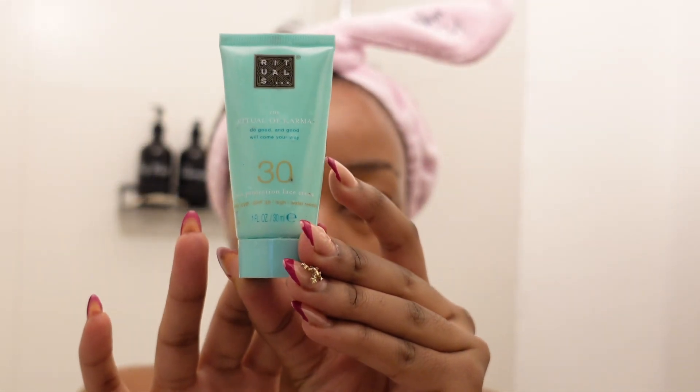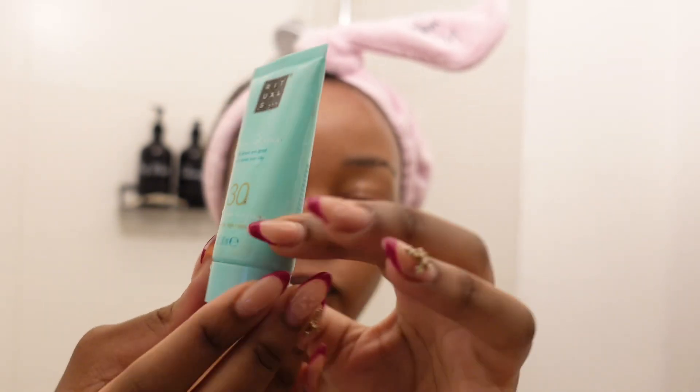Then I move to my favorite part — grabbing my SPF. Ladies, you have to wear your SPF even at night, yes even at night! Whoever said that Black people don't need SPF was lying. SPF will help you prevent skin cancer, fine lines, wrinkles, and so many other things. If you don't use SPF, this is your sign to get one right now. Use it daily, even at night, even in winter.